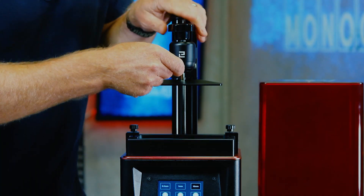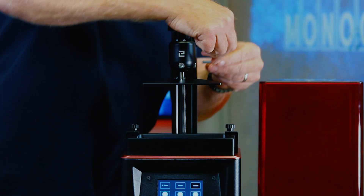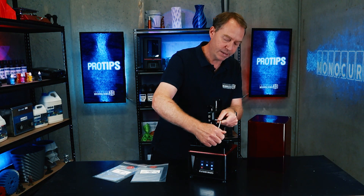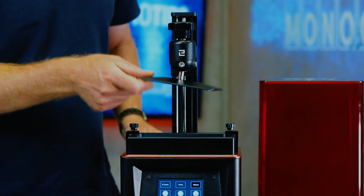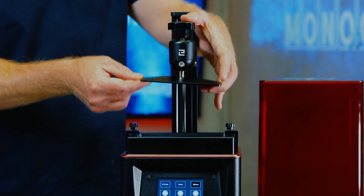First thing we need to do is loosen these. This comes with this tool — really simple — just loosen on this side here and loosen. You can see it moves 360 degrees around and up and down. There's a spring in there which is a nice feature.